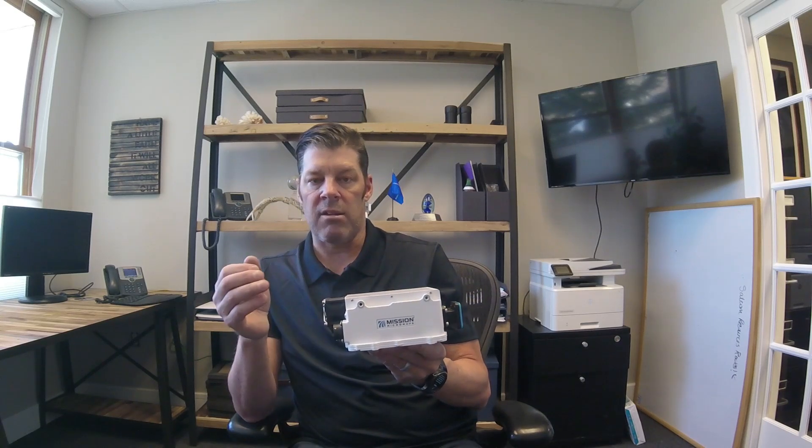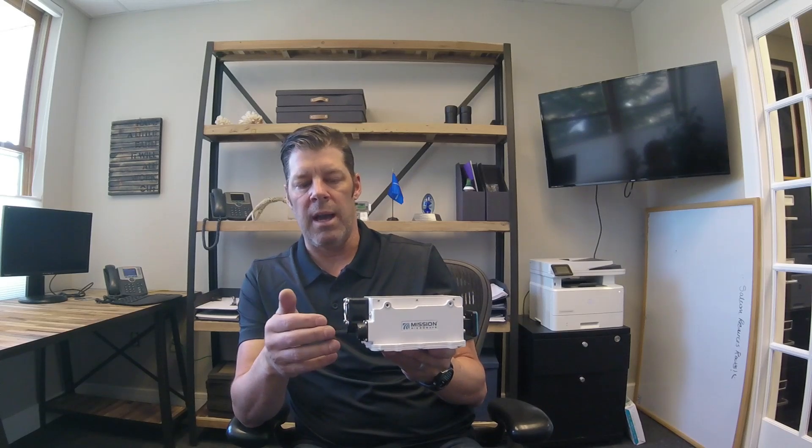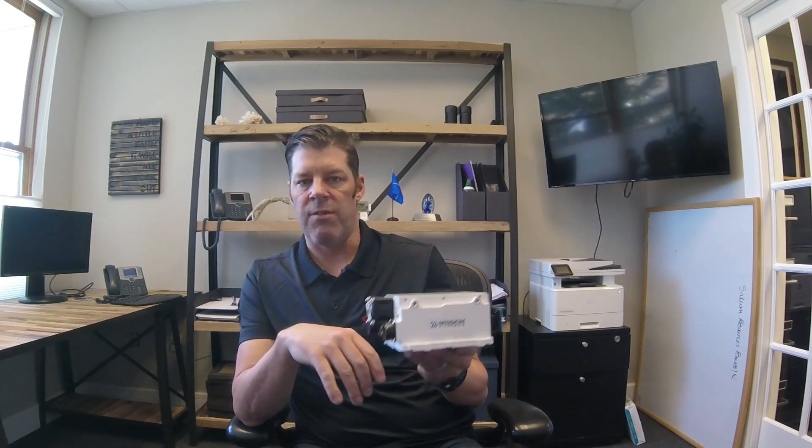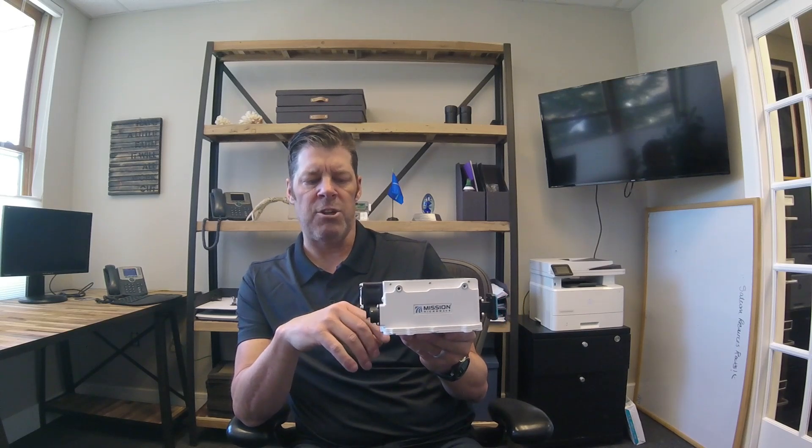It has a user selectable LO which is available through the onboard M&C interface, along with a host of other configuration and monitoring features in the GUI.